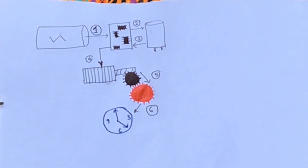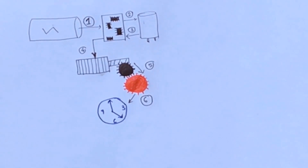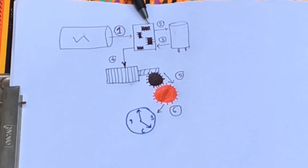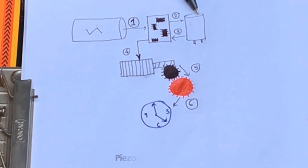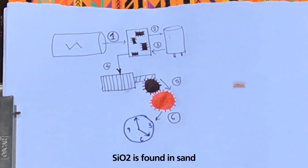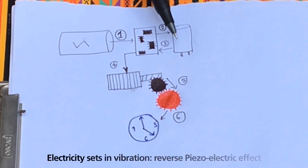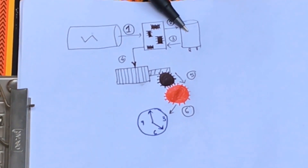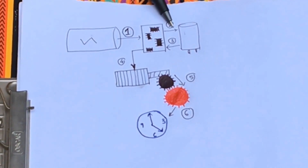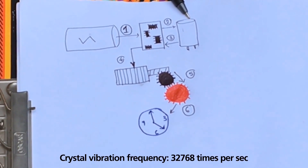In our common analog watch or wall clock, we have a battery to supply power. This battery delivers a very small electric current to a microchip. This microchip transfers the electric signal to a crystal — a special type called a piezoelectric crystal, which can be obtained from silicon dioxide, a very common material found in sand. The property of a piezoelectric crystal is that whenever it gets electricity, it vibrates, and whenever it vibrates, it generates a very small electrical signal. So when it gets an electric pulse from the microchip, it starts vibrating with a frequency of 32,768 oscillations per second.